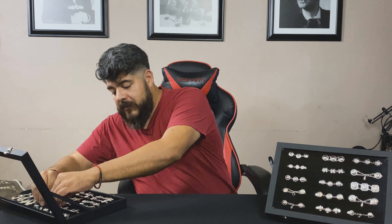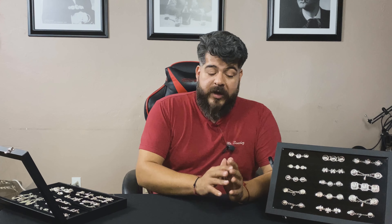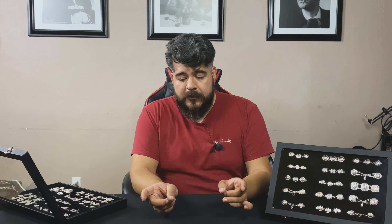I hope that you guys learned something today. We want to help everybody learn more about mariachi, mariachi tradition, mariachi culture, and how to become better at what we do. On our next video about botonaduras, we are actually going to start talking about how to take care of your botonadura, how to put on botonaduras in your traje, and how to clean your botonadura.